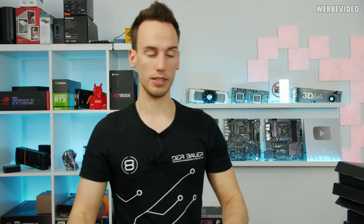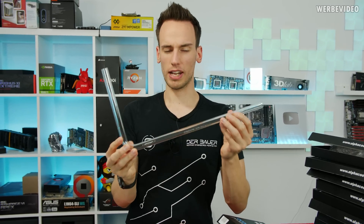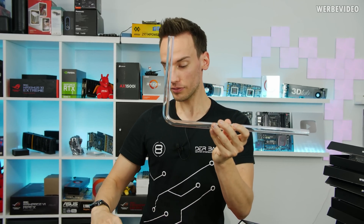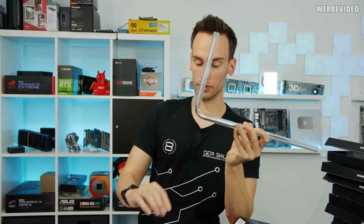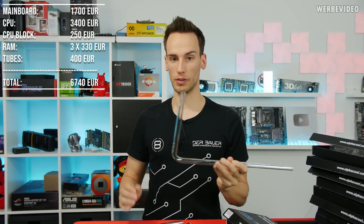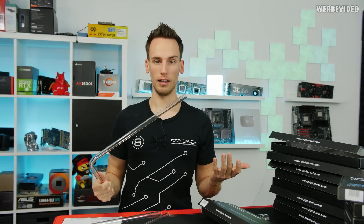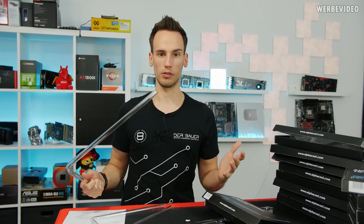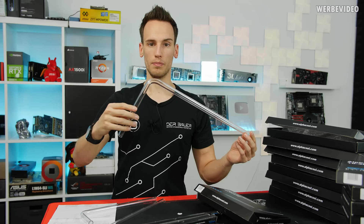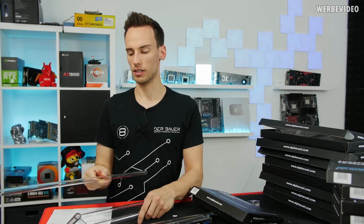Besides the smaller 10-to-30cm bent tube, there's also a 20-to-40cm version at 18.5 euro. I'd recommend the longer version since the price difference is minimal. I bought eight straight tubes of the shorter variety, eight of the longer ones, eight of the smaller bent tubes, and eight of the larger ones — a total investment of 400 euro. That's quite a lot, considering I've bought an entire water cooling system for that amount in the past, but the overall quality of these Alphacool tubes is really impressive.